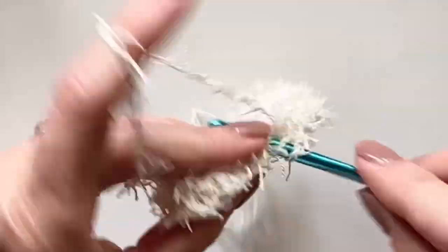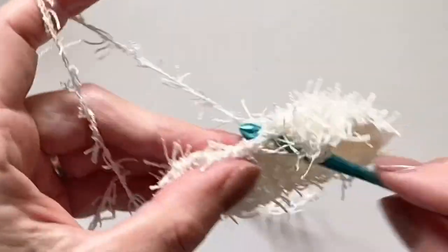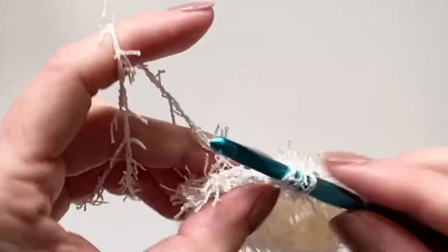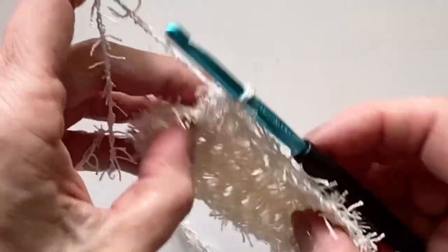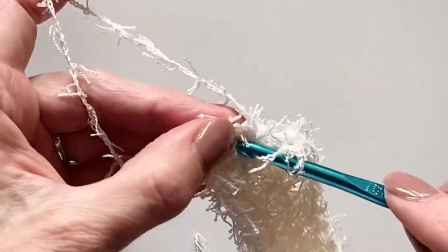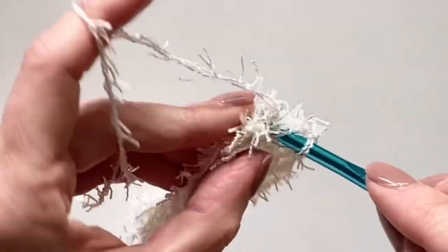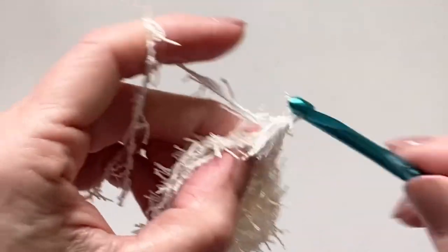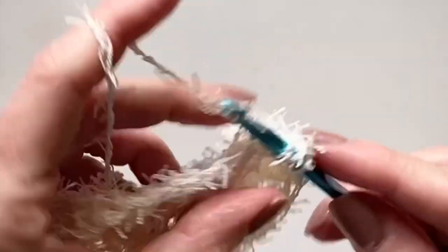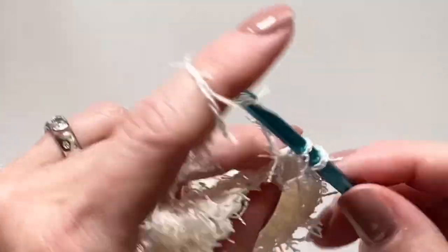I'm just inserting my hook in between those double crochets, making it really easy. One thing we really liked about this scrubby yarn is that in the shower after it got wet, it dried fairly quickly. We also like to have a little bit of space so that there's more air getting in to help it dry. When you get to those three double crochets that made up the end, just work in between those — don't add any extra, because you're trying to pull it together. It will naturally pull together and start forming a little pocket. We're not adding any more stitches; the only time we increased was on either end of the starting chain.